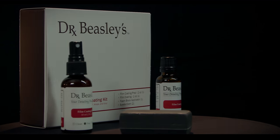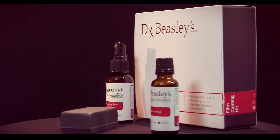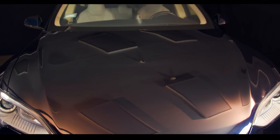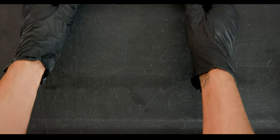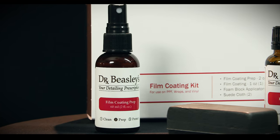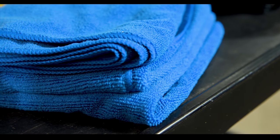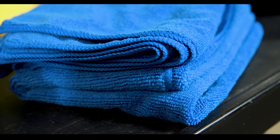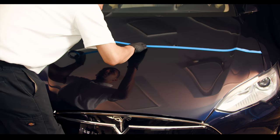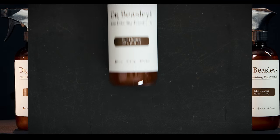Dr. Beasley's film coating kit is a super hydrophobic, UV resistant ceramic coating system for paint protection films, clear bras, and vinyl wraps. Inside the kit you'll find a one ounce bottle of film coating, a two ounce bottle of film coating prep, a foam block applicator, and two suede cloths. Beyond that, all you'll need are several microfiber towels and some painters tape. If your PPF, wrap, or clear bra is heavily contaminated, you'll also need Dr. Beasley's film cleanser.